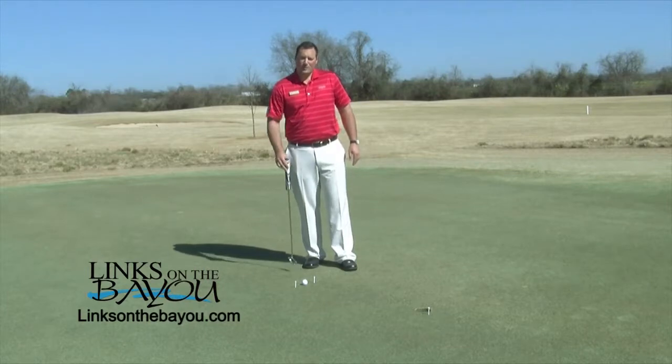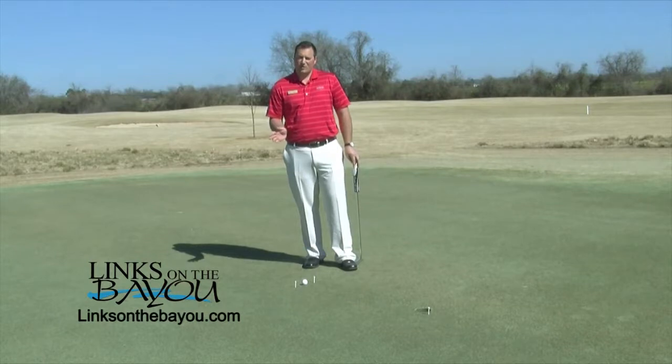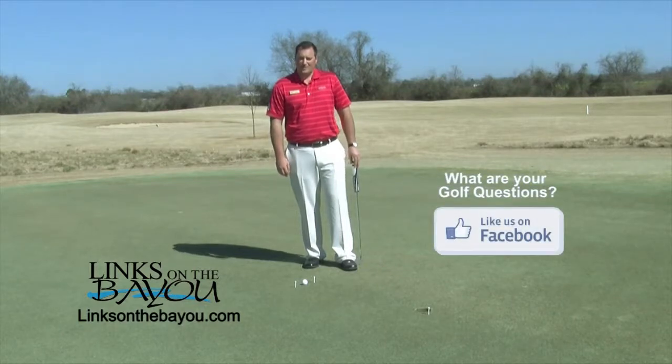It's important that we focus on head movement as well. Any little bit of head movement can alter the clubface at impact, and if it's open or closed slightly, we're going to miss the putt. Distance and direction are very important in putting, and it's even more important on the short shots, because we know they're not always the easiest ones.